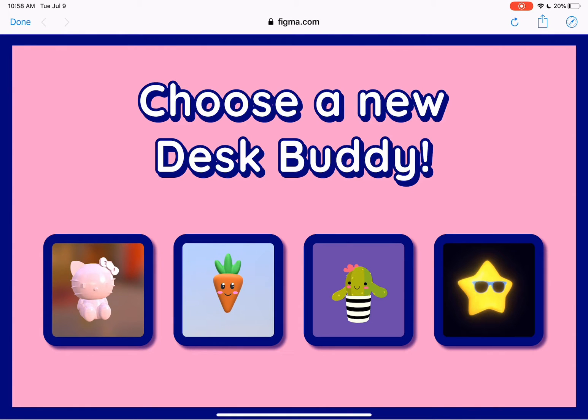Hi, this is Kami from Torch, and today I'm going to show you our new user controls feature with this fun app that allows you to select a new buddy for your desk.